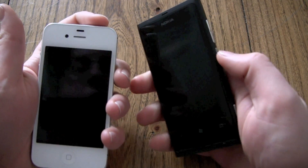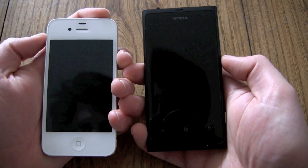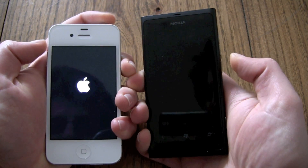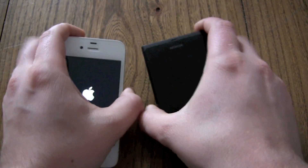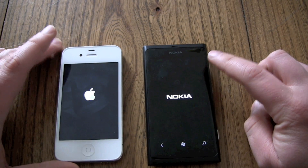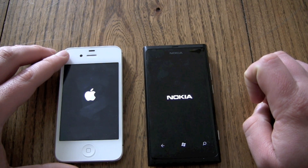So let's do it. 1, 2, 3 and go. Both react at the same moment. The Nokia vibrates, and the iPhone just shows the Apple logo.